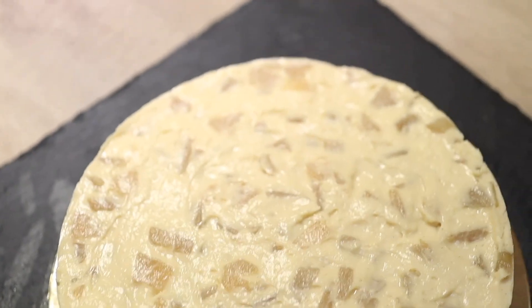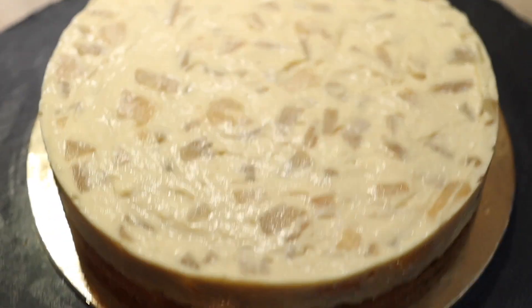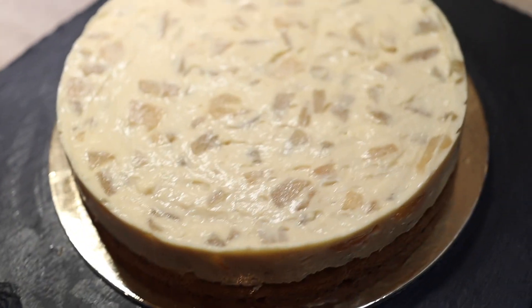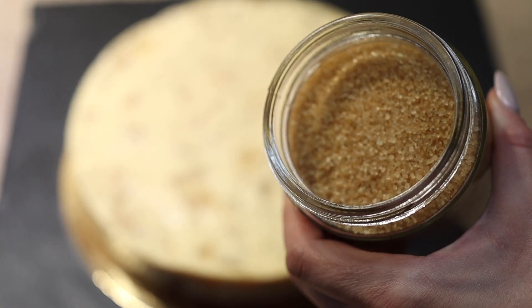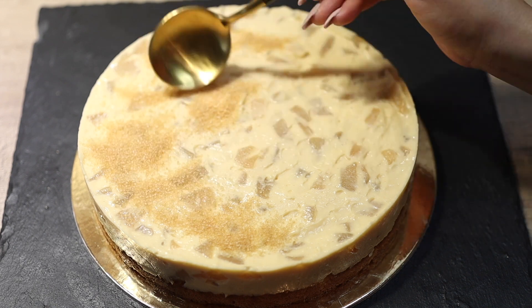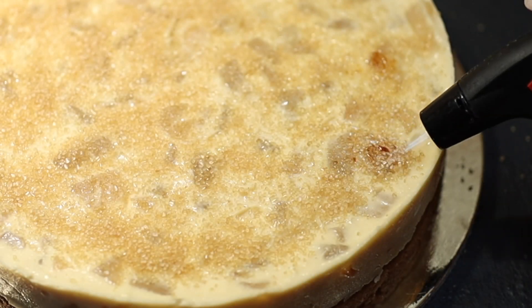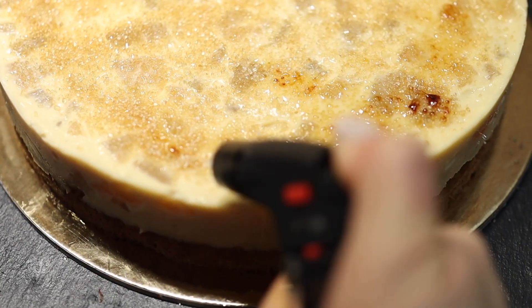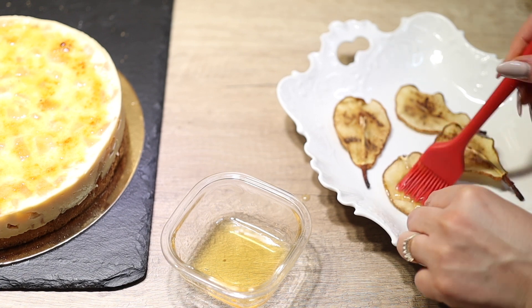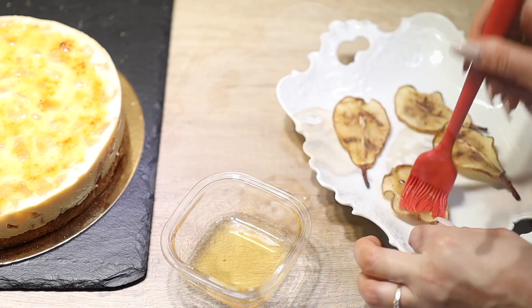If needed, run a butter knife or spatula dipped in hot water — wiped dry — around the sides and corners to smooth it out when unmolding. For the final touch, decorate with a thin layer of caramel or crème brûlée — burned brown sugar. I highly recommend it: it gives a nice flavor, looks beautiful, and adds another texture. My torch gave up on me but I didn't give up on the cake! You can also pipe some whipped cream or add fruits — whatever you prefer.